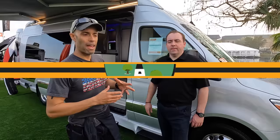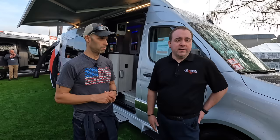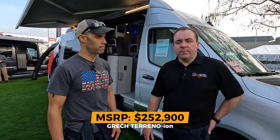Thank you for that detailed tour of all your models. For more information on purchasing a Gretsch Class B, visit GretschRV.com — G-R-E-C-H-R-V.com — where you'll find our dealer locator. We have a network of 15 dealer groups throughout the country represented in over 50 individual locations, so no area of the U.S. is uncovered. The Strata Ion has an MSRP of $244,900 currently. Our entry-level model, the Turismo in two-wheel drive, starts at $199,900, and our Torino Ion 4x4 is our highest-end model at $252,900. Please visit GretschRV.com. It's a journey of a lifetime — we'll see you on the road.